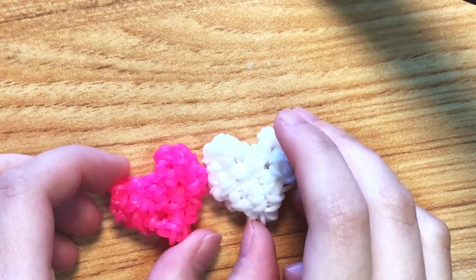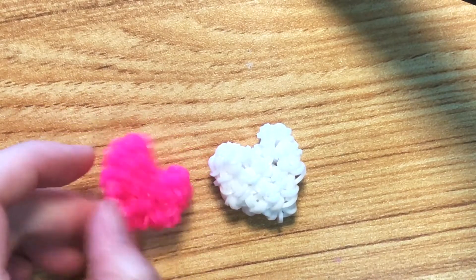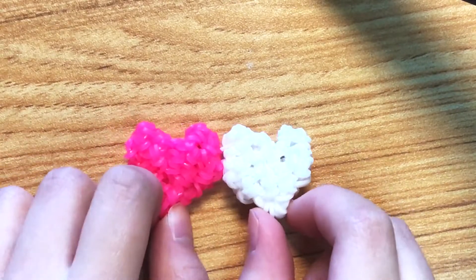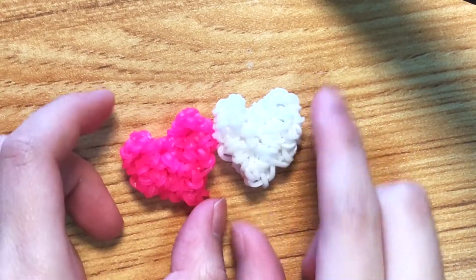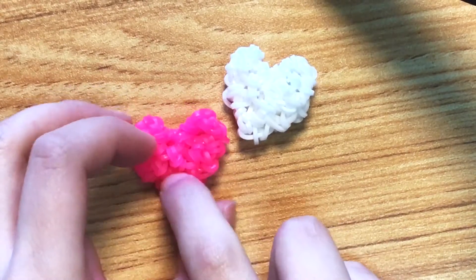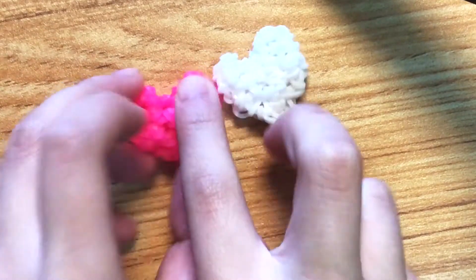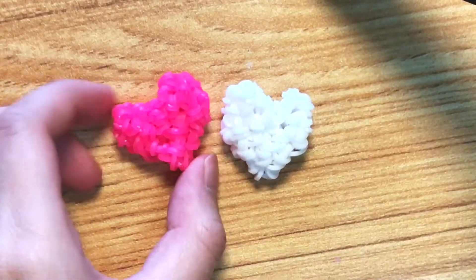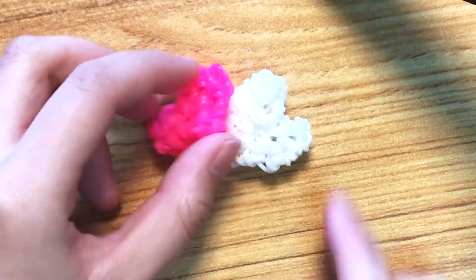Hey guys, welcome to today's video. Today I'm going to be showing you how to make these loomy groomy hearts. This is an original design — I know there are a lot of different rainbow loom heart designs out there, some flat and some bigger, but I'm pretty sure this one is original. Today I'll be showing you how to make these for Valentine's Day, which is coming up soon.